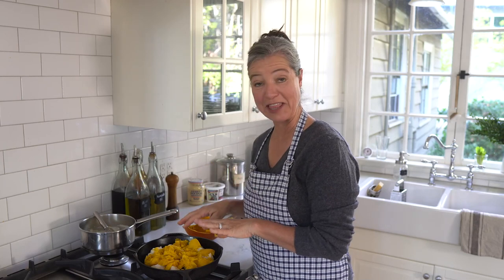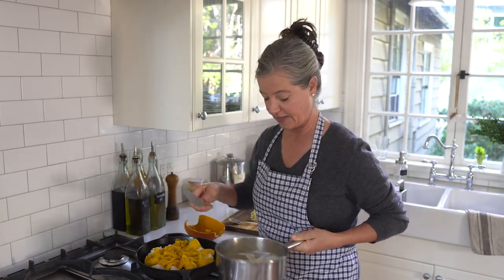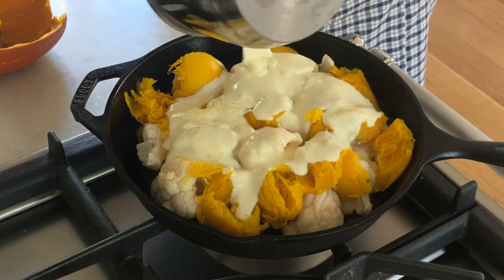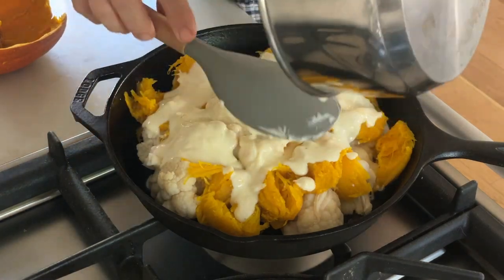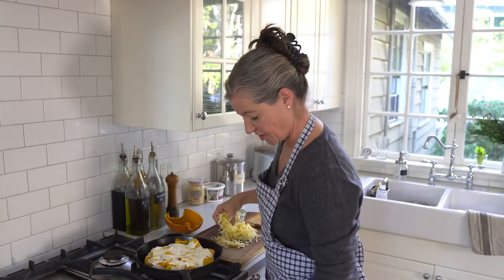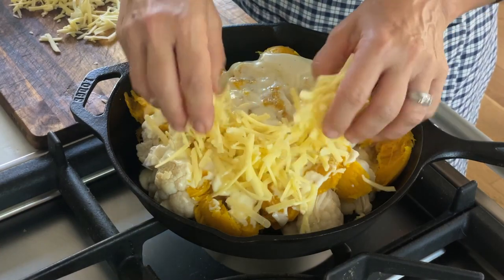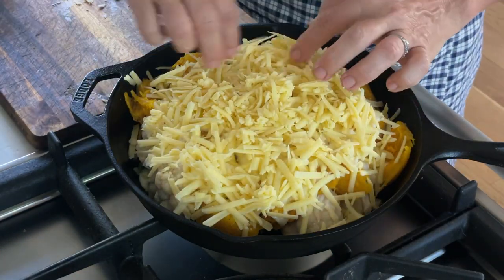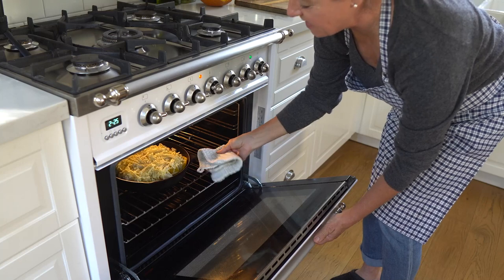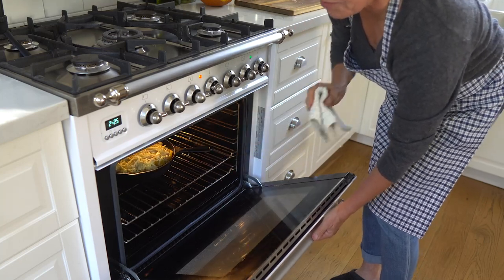If you have any leftover pumpkin and aren't sure what to do with it, you can always make a homemade face mask for glowing skin — the video is linked here. For the final step, I'm adding the white sauce and then a lot of grated cheddar cheese. Now I put that in a hot oven at 375 degrees until the cheese is nice and browned on top.